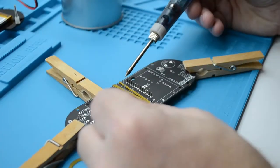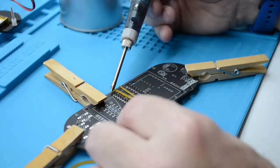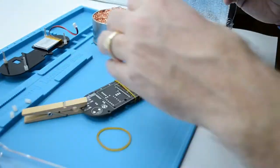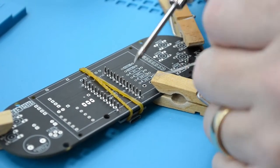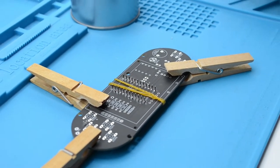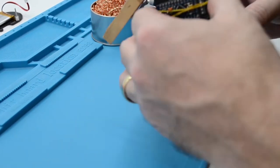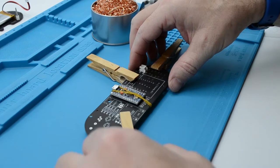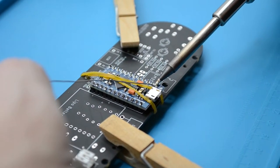Next, grab your soldering iron and tin the bit — this means applying solder to the tip of the soldering iron to allow it to transfer heat to the pin faster. When soldering the ProMicro, it is best practice to firstly solder the four corner pins first and then solder the inner pins sequentially. This reduces the chance of overheating a component. Here you can see we firstly solder the rear side pins, then turn over the PCB and similarly tin the bit, solder the first four corner pins of the ProMicro, and then solder the inner pins.